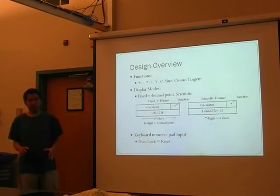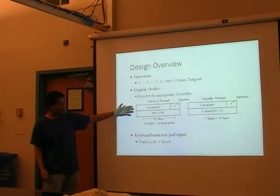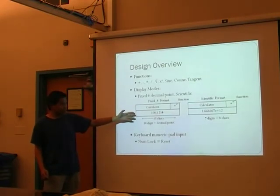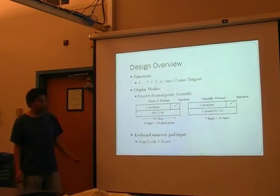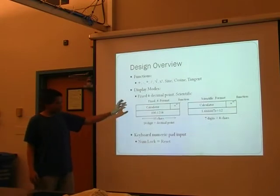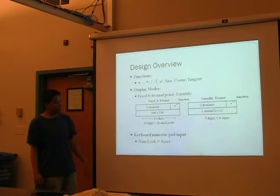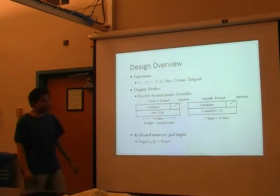This is how it displays the result. If it's less than eight digits — since we have seven-digit precision with single-precision floating point — it keeps it as fixed point. Otherwise, it'll switch over to scientific notation so you don't overflow the display. Numlock is used for reset.